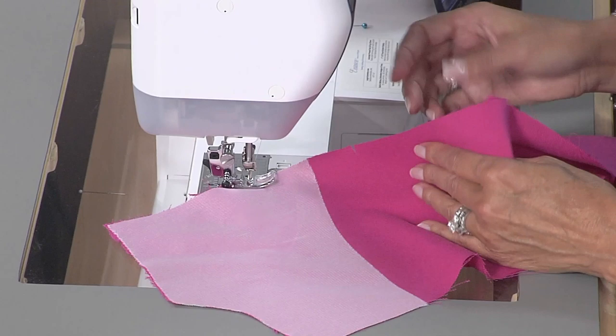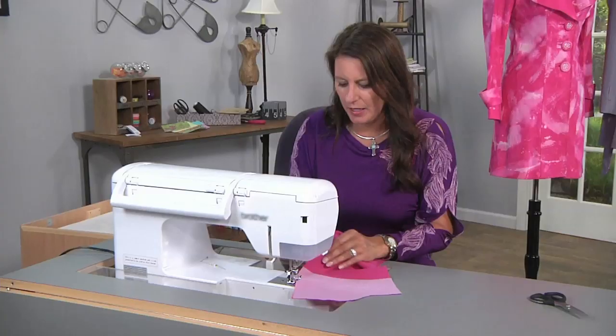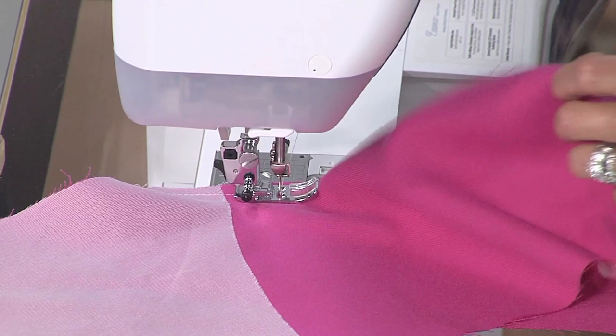Do a little back stitch. And this is how I sew the princess seam — I have the straighter piece on top and the curvy piece at the bottom. I'm just going to stitch, allowing that fabric to feed, and I'm using both hands to move the fabric around.